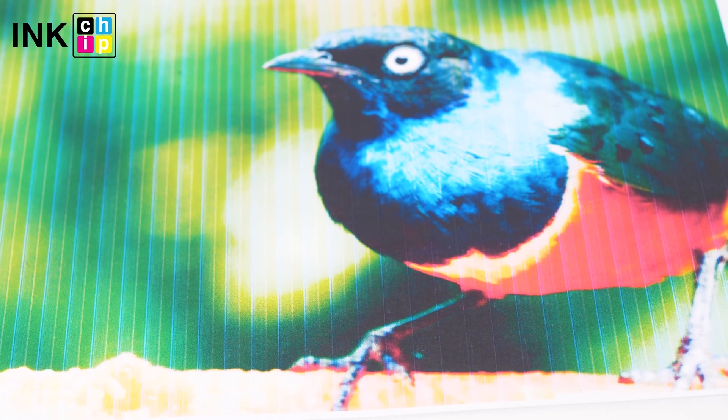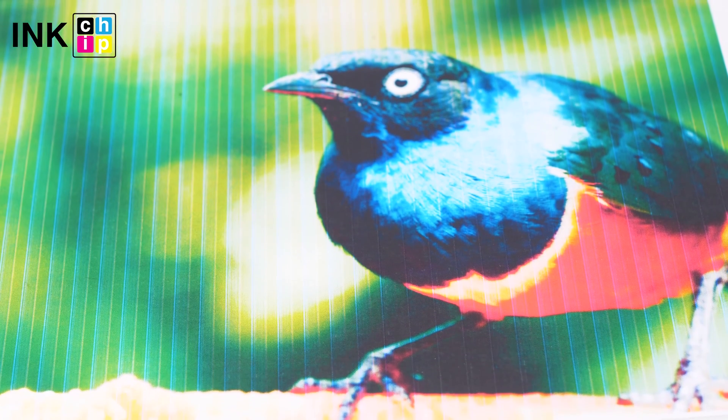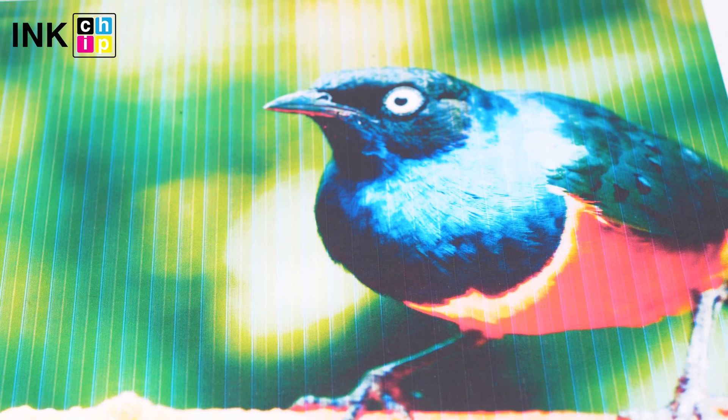If you haven't printed in some time, the printhead nozzles can become clogged. In this case, the printouts become faint, or visible banding appears.